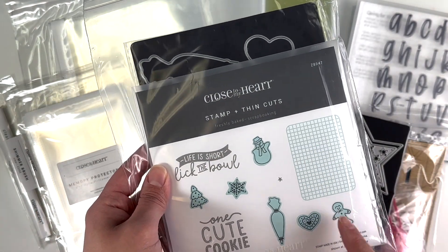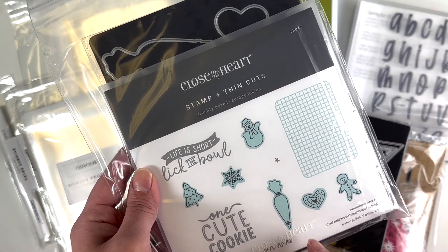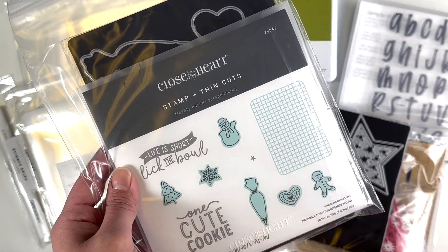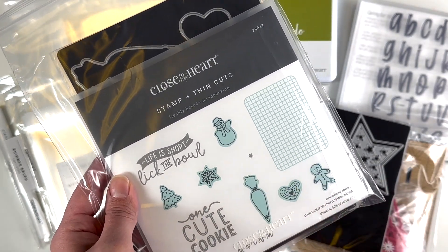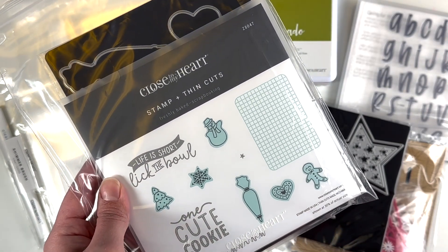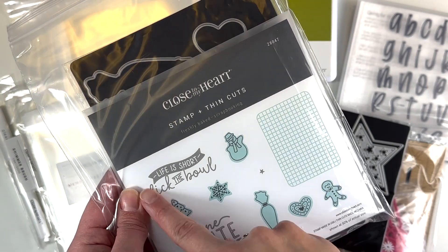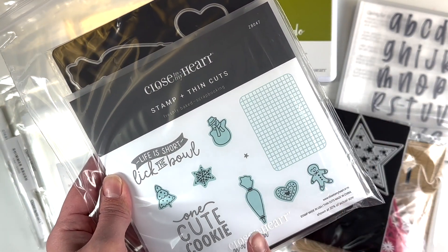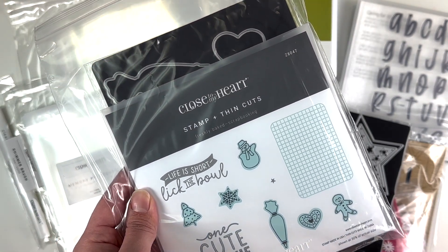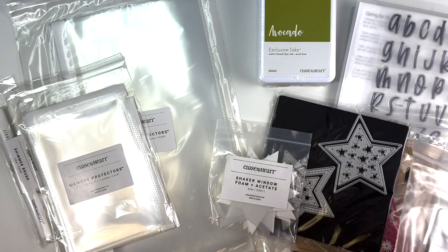I decided to splurge and get the Freshly Baked scrapbooking stamp and thin cuts. I think this cooling rack was just too cute, and 'one cute cookie' and 'life is short' — the bowl I could use with really any baking theme. I did decide to get this, and again this is from the last catalog so I'm not sure if it will still be available, but I wanted to show that I snatched that up.